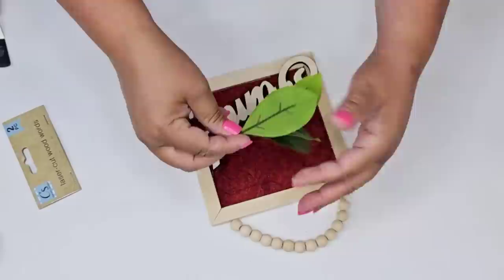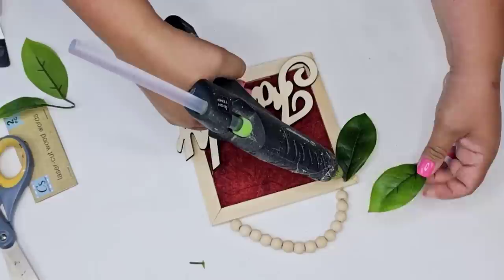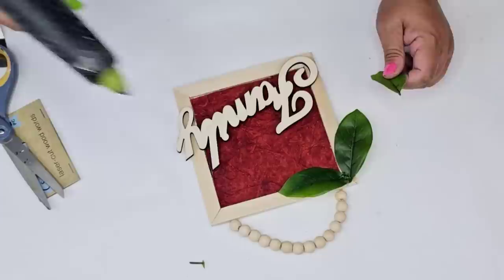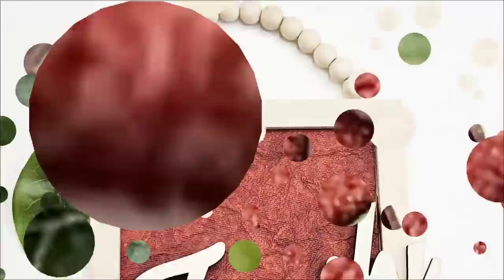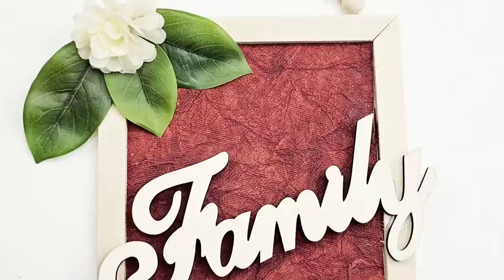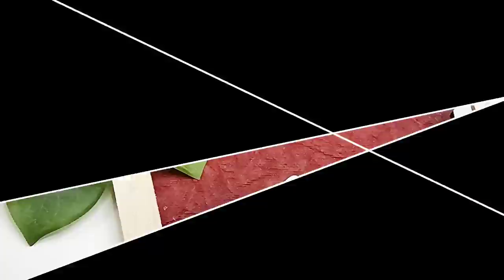This wooden 'family' words sign from Dollar Tree — it comes two in a pack — I'm leaving it in the natural color. I love that combination of deep red and natural wood tone. I'm taking some greenery leaves I had on hand, separating a few, and hot gluing them in the upper left-hand corner. Then I added a tiny little flower from Dollar Tree for just a touch more of that natural color. Look how gorgeous this looks — that texture is so rich and I can't believe it came in that pack.